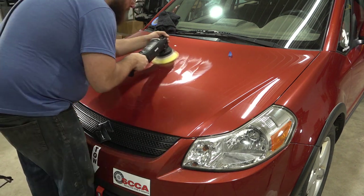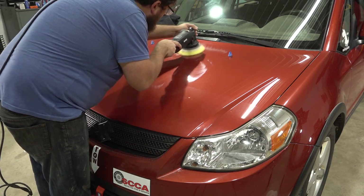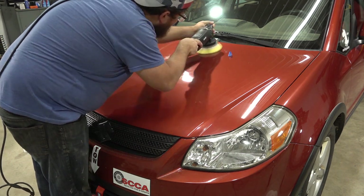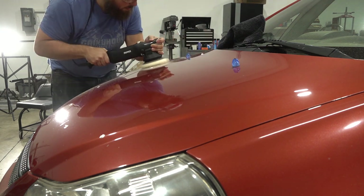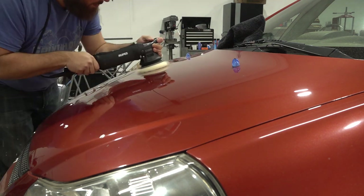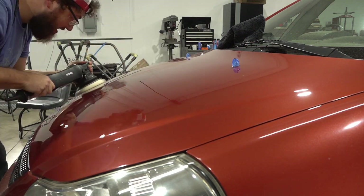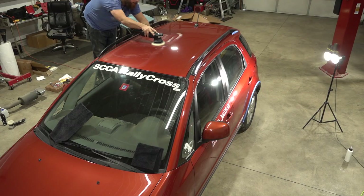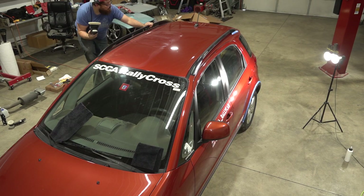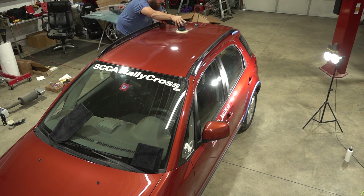To rapid-fire some tips on polishing: you want to keep the pad as flat as possible while you're working. Keep even pressure. Position yourself so you can see the paint reflecting in the light. Make sure any cords or air lines stay off the paint. Clean your pad often and work in small areas. Most importantly, enjoy the process. Once you've got a system that's working, paint correcting a car can be incredibly therapeutic and satisfying to do.